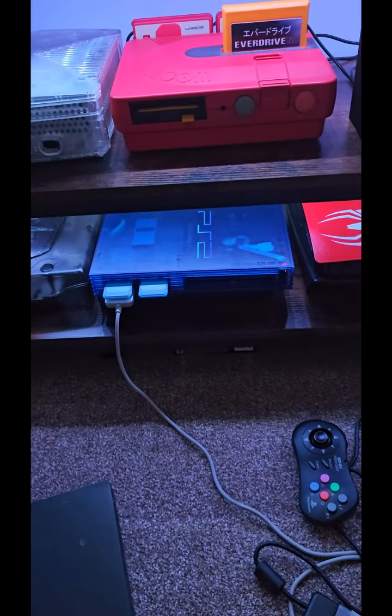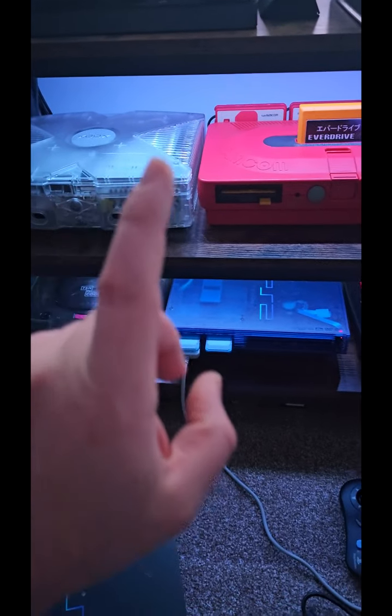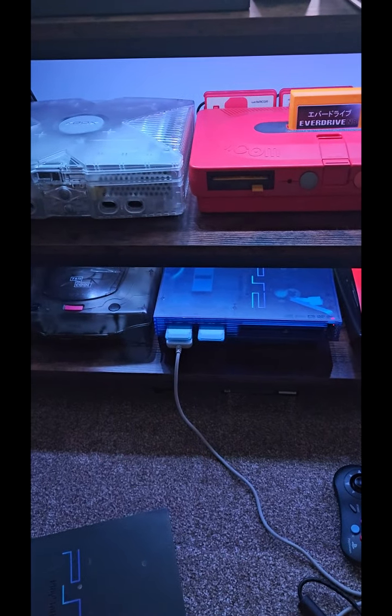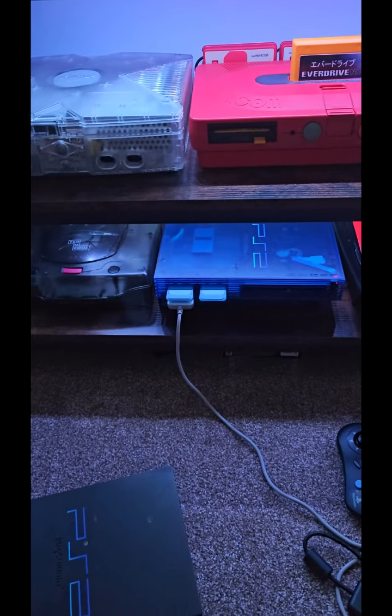I've been getting into PS2 a lot lately, and what I have noticed with the OG Xbox and the PS2 is the fan noise is quite bad, especially on the OG Xbox. That's for another day. This is for the PS2, this little mod.